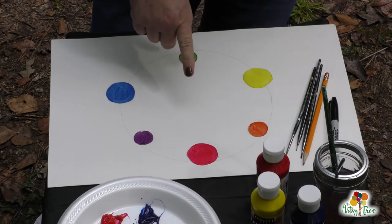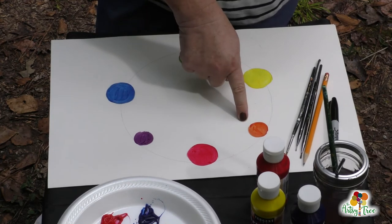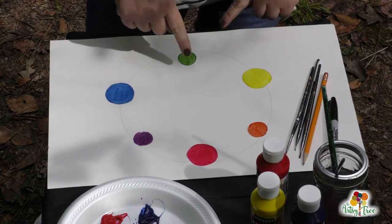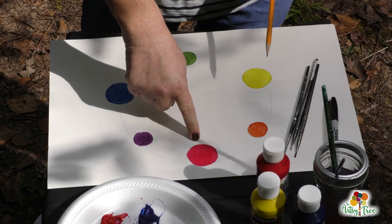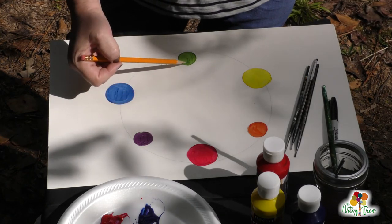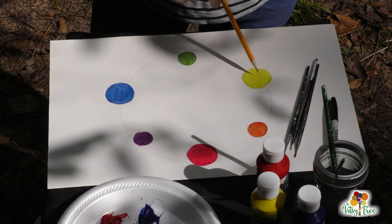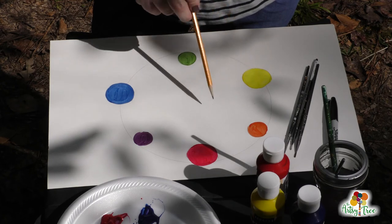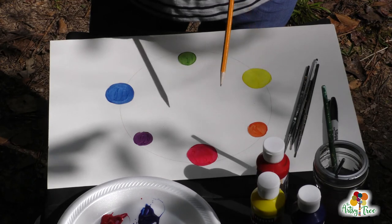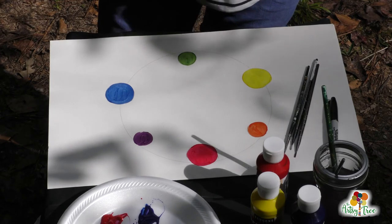Another thing you can do with this color wheel is look at the colors that are opposite the primary colors — the one that's opposite is called its complementary color. The one opposite red is green, so red and green are complementary colors. Yellow's complementary color is purple. And that leaves blue and orange — blue and orange are complementary colors.